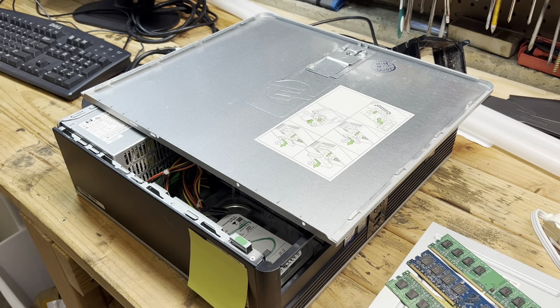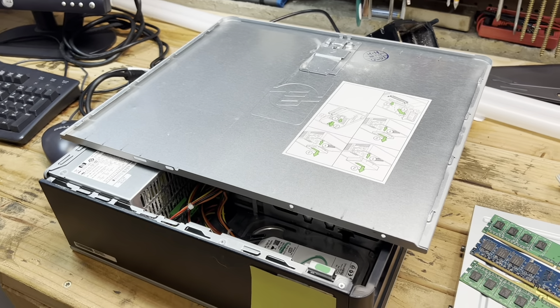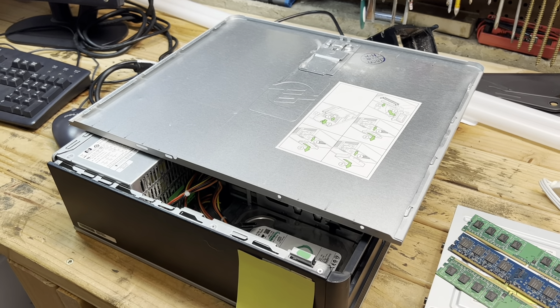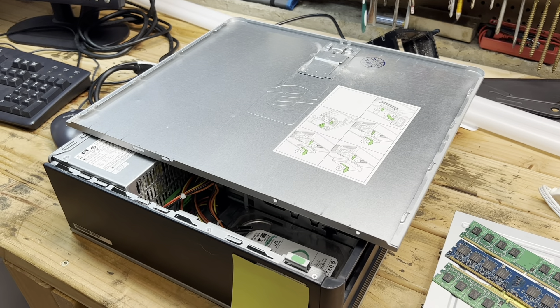So I did some research online, and boy, there is a lot of random information out there about this particular model. I believe this is a DC 5700. It has a Core 2 Duo 1.86 gigahertz in it, or something like that.